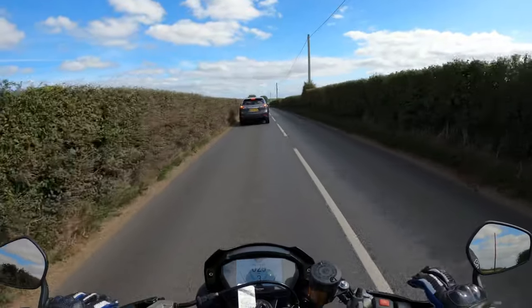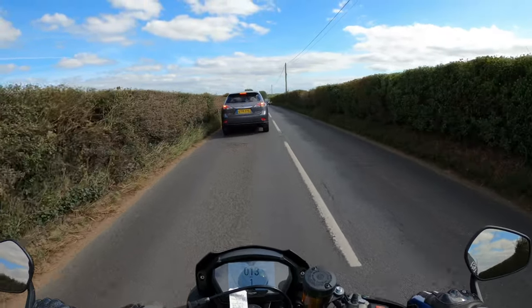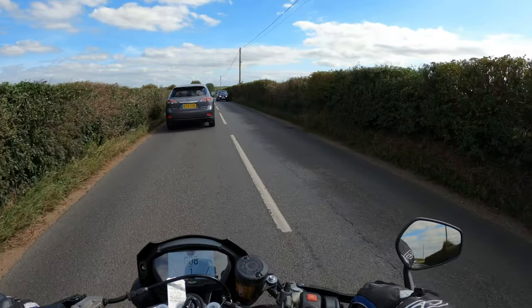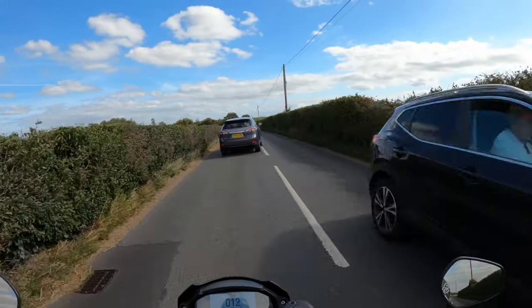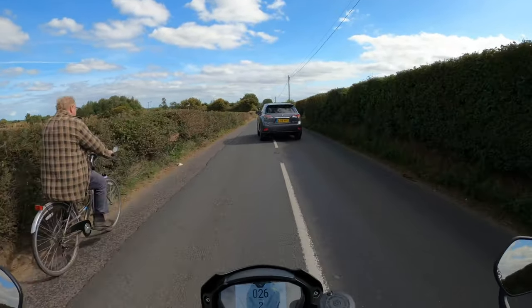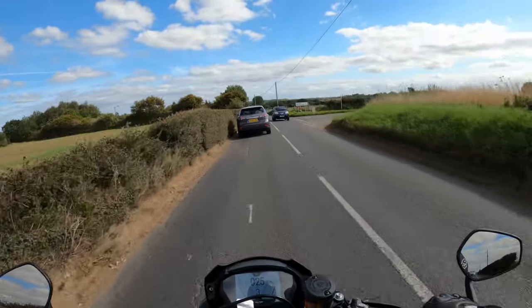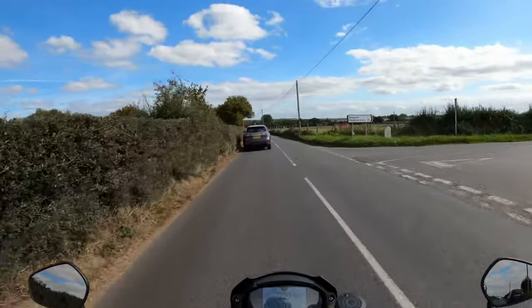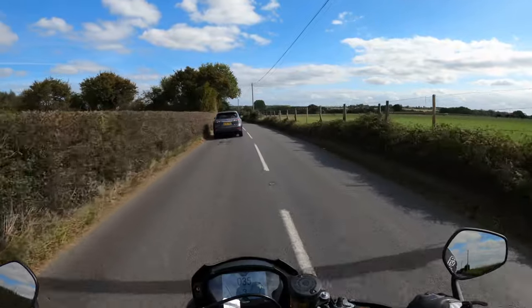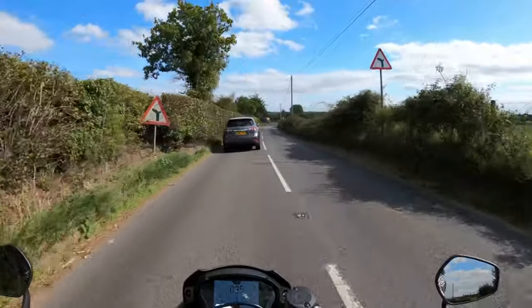The only thing I have noticed is the brakes — it does want to dive in a bit deep. Maybe the suspension wants stiffening up a bit. I think I'd have to stiffen that up, but hey, this isn't set up tailored to me. Lovely weather as well today — ideal conditions for this.